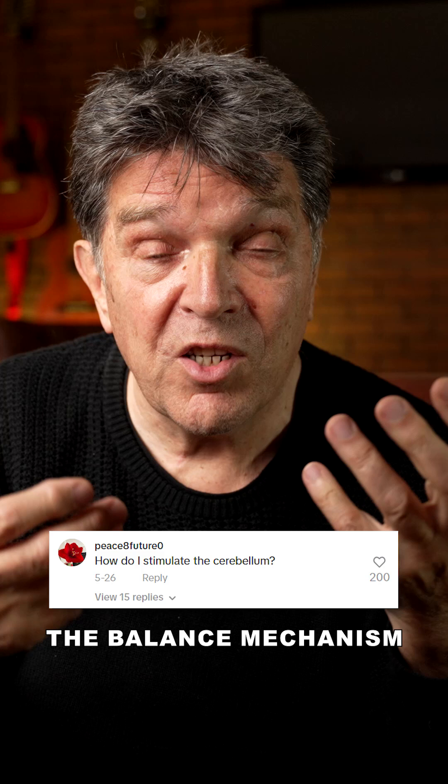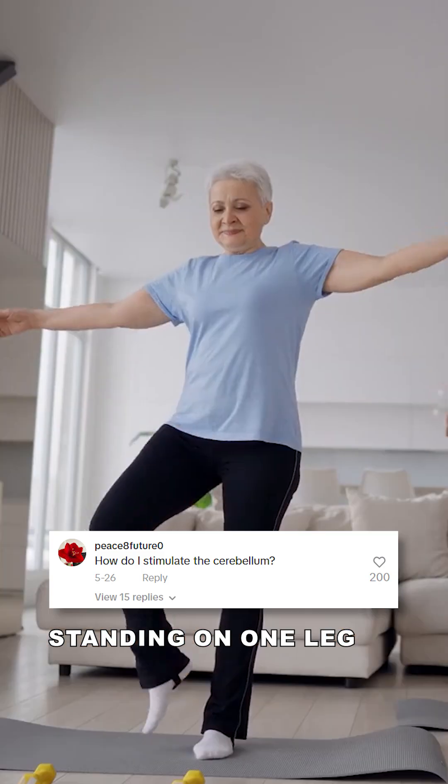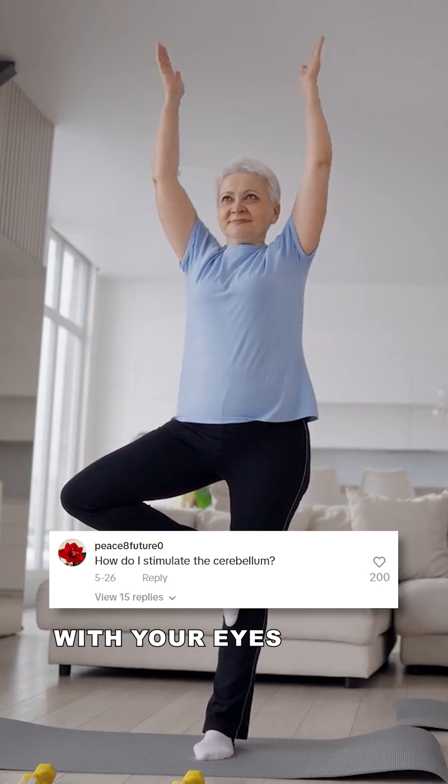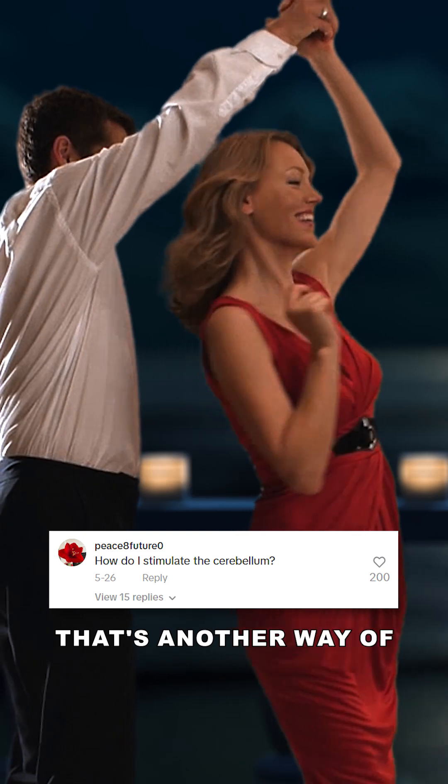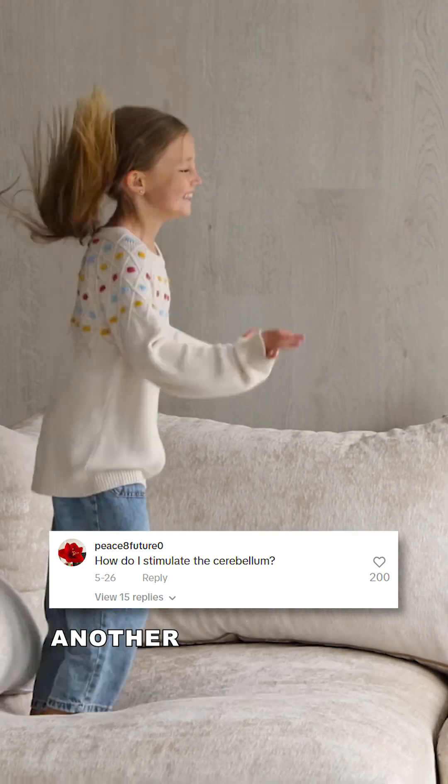Stimulating the cerebellum really involves a combination, and that combination involves balance. You've got to be making the balance mechanism work harder than it normally does. So standing on one leg, or standing on one leg with your eyes closed — there's all sorts of things. Rotation, spinning — that's another way of stimulating the vestibular system, or jumping up and down is another way.